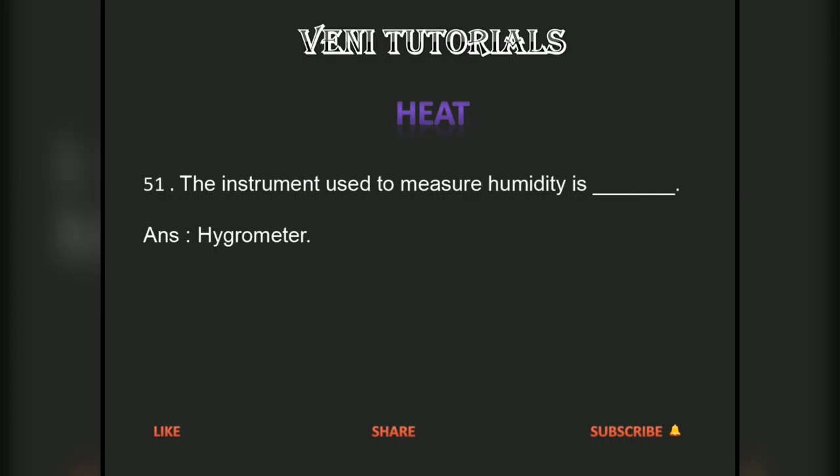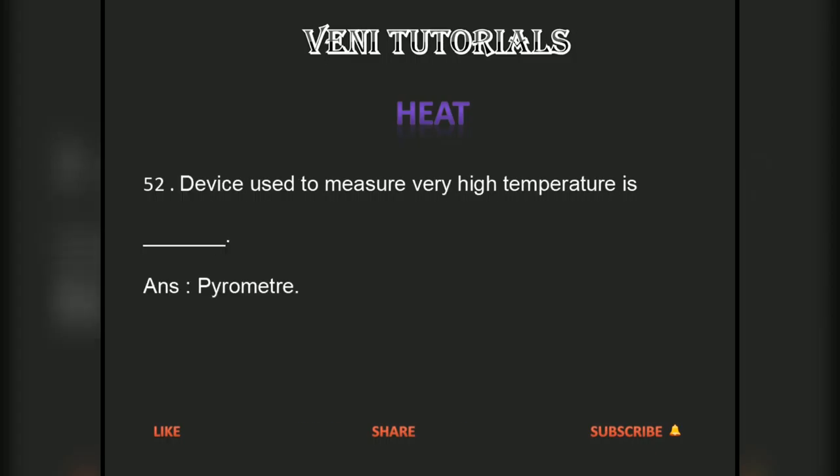The instrument used to measure humidity is a hygrometer. The device used to measure very high temperature is a pyrometer.